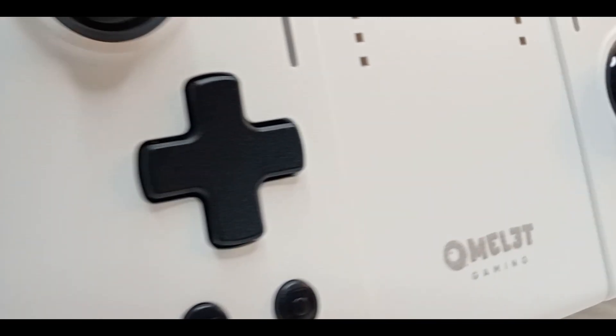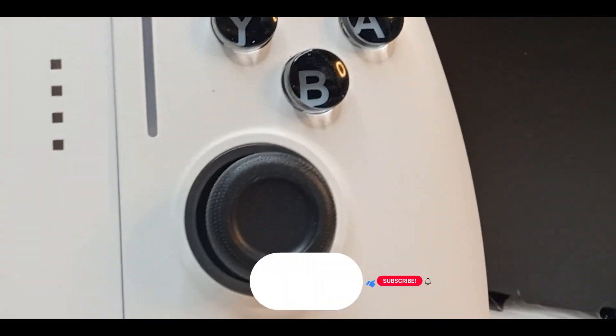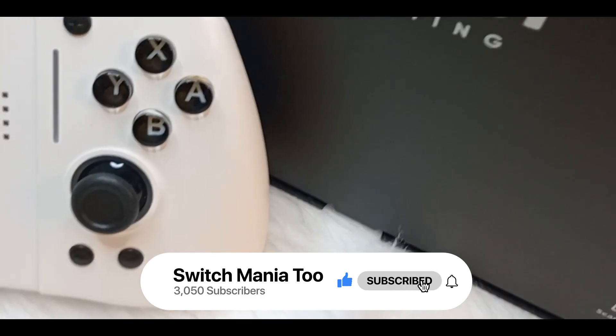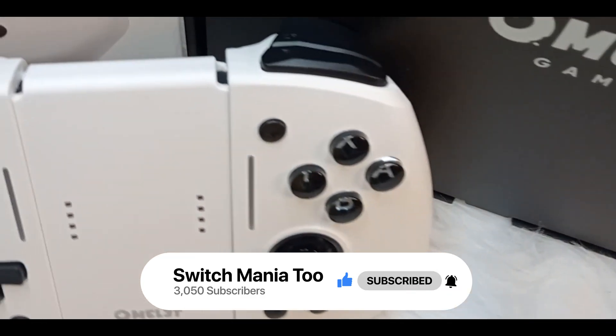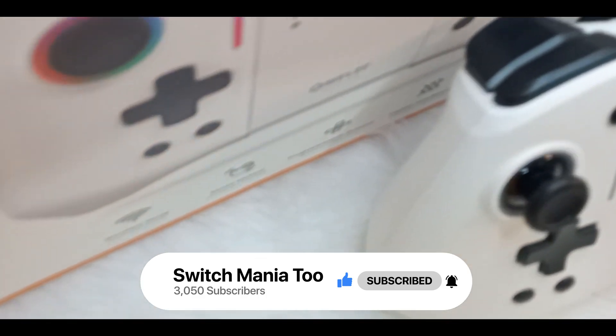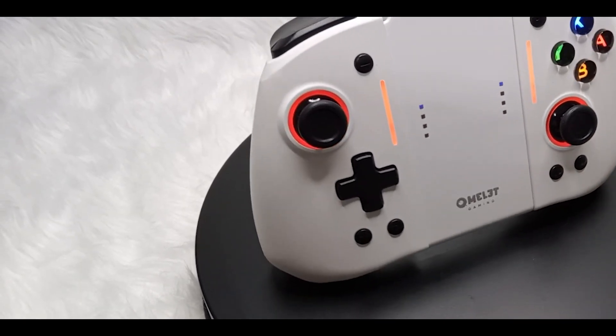So, if you're ready to get cracking with the Omelette Gaming Switch Pro Plus Joypad Controller, make sure to hit that like button and let me know in the comments what you think about the controller. And if you're new to this channel, don't forget to smash that subscribe button so you never miss out on our latest Nintendo Switch reviews and content. Let me also take this time to thank Omelette Gaming for the controller they sent us for review.